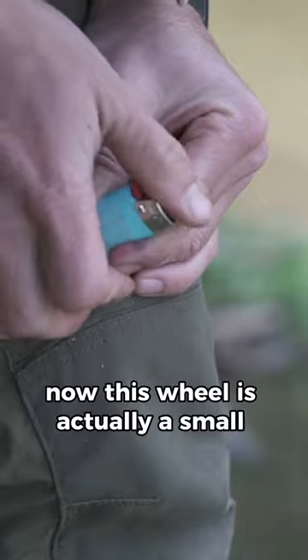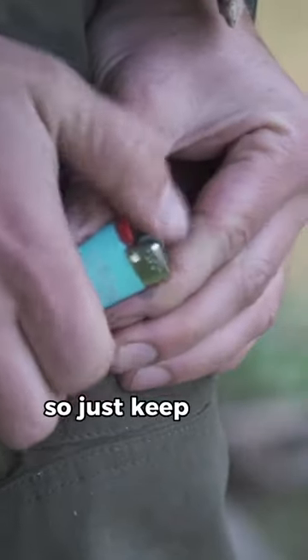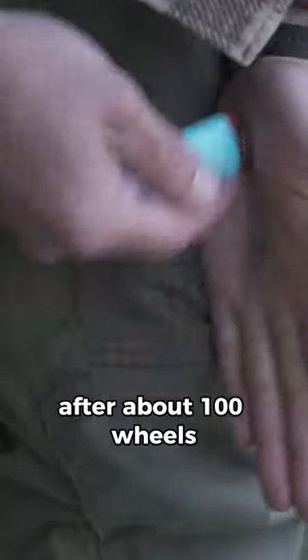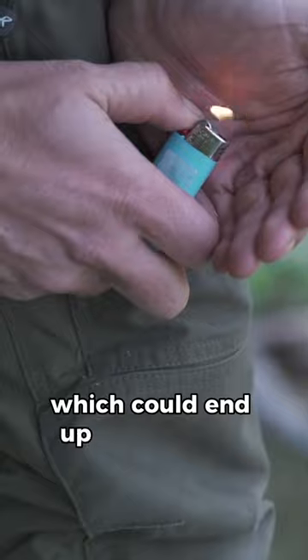Now this wheel is actually a small flint. Its only job is to create a spark, so we need to dry it out. Just keep going with it. After about 100 wheels, your lighter will slowly start to spark and then come back to life, which could end up saving yours.